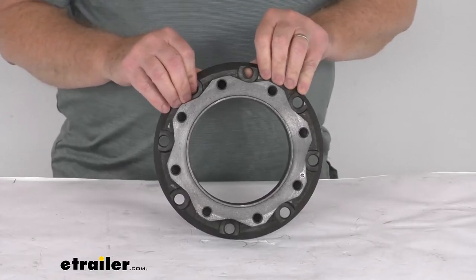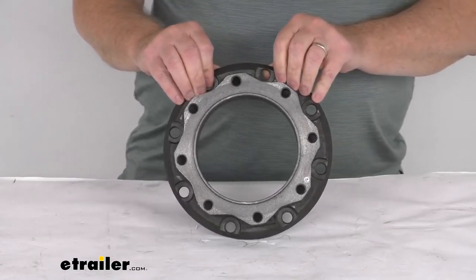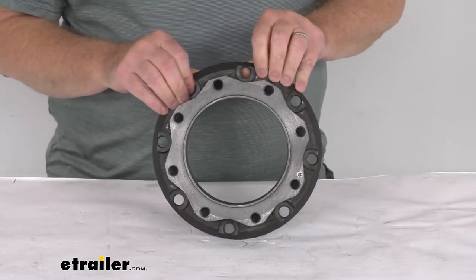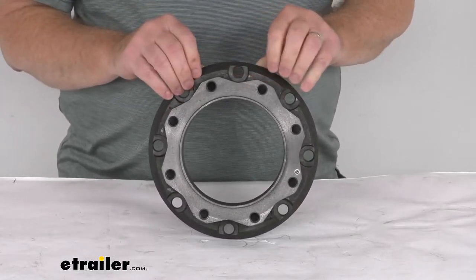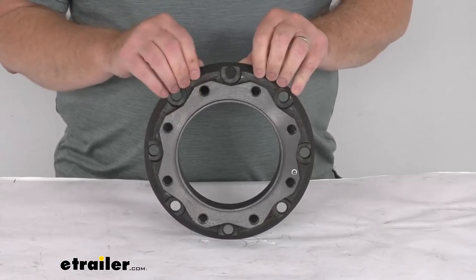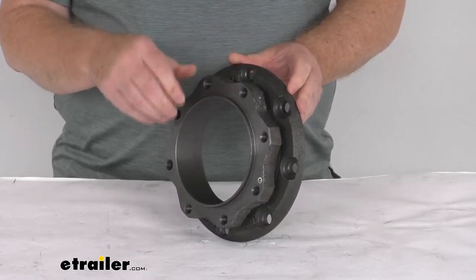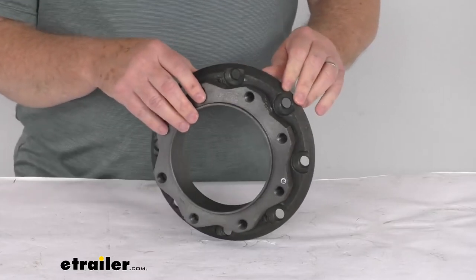That kit part number is 2/R-11-12D-HD-REER. We do sell that separately on our website. Basically, this rotor spacer allows you to adapt the Kodiak 11-inch brake rotor to the Dexter and Rockwell 12,000 pound hub.